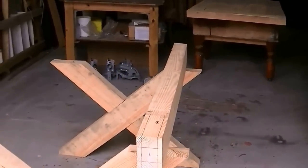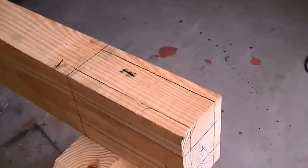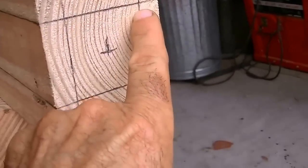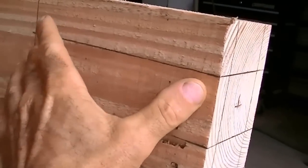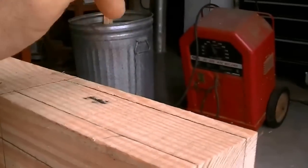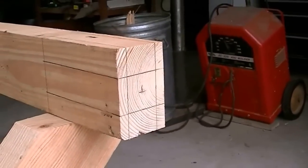Next I want to make the beam that goes across the center and I'm going to leave about two inches by two inches square. We're going to remove all this other material for about eight inches or so, and then we'll cut a hole in it that we'll drive a wedge in — that holds this whole thing together. We're going to cut it out with a skill saw and a handsaw.